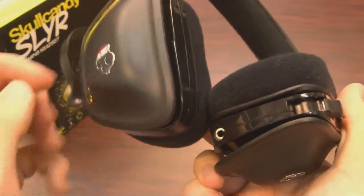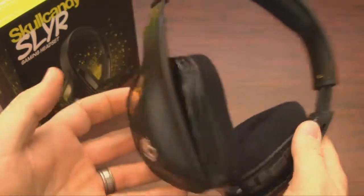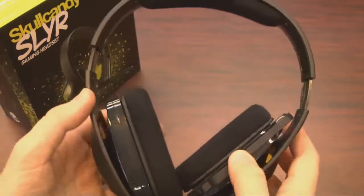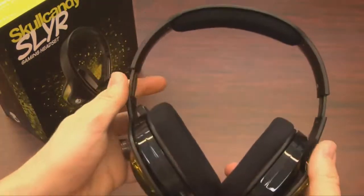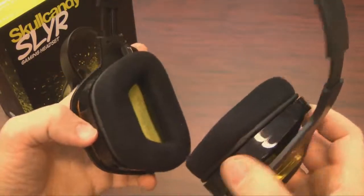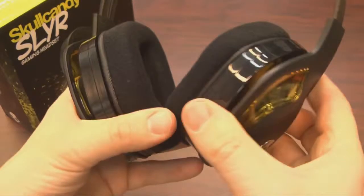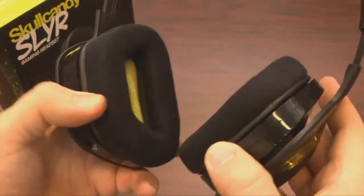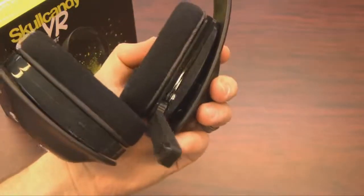They're great looking headphones, and while the ear cups are a bit small, they're extremely comfortable. I've been using these a lot for PC gaming lately and enjoy wearing them. They're light and don't get hot and sweaty like some headphones can. Sound quality is decent — bass heavy, what you'd expect for a gaming headset. Mid-range and high-end are good enough for video games.